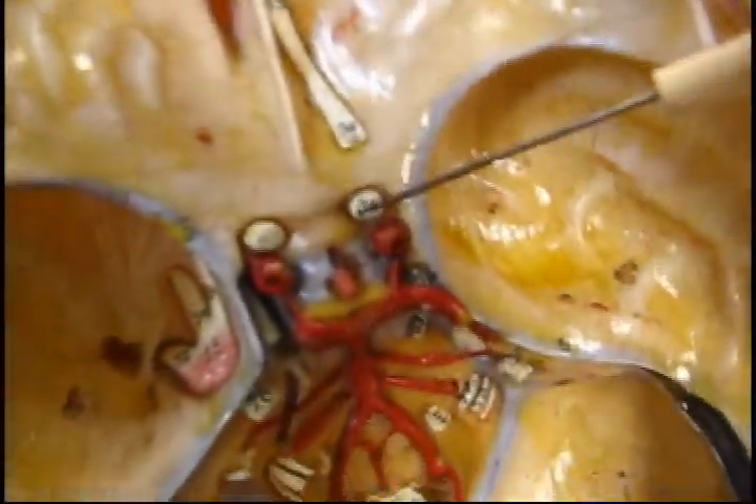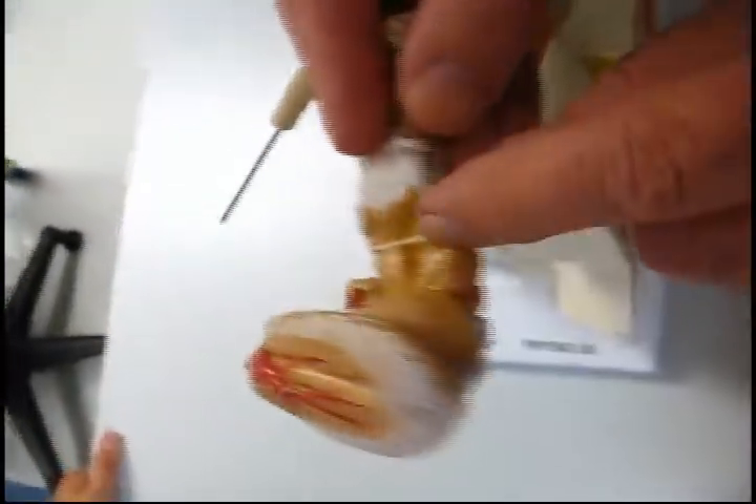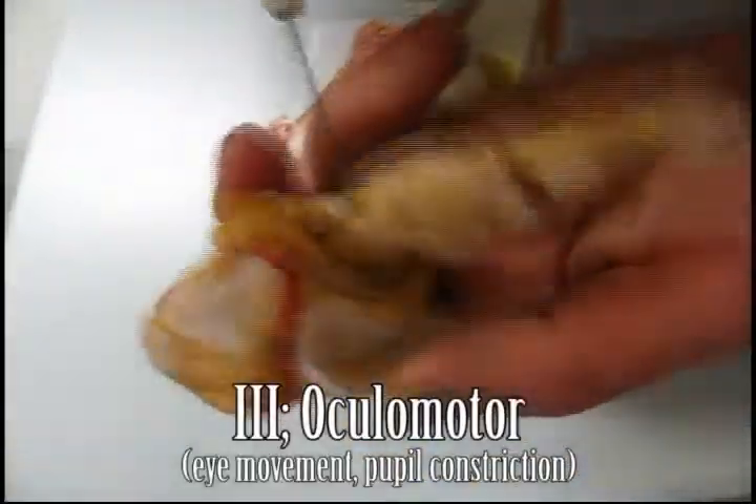There's a track, then there's two there. So that's the optic nerve and chiasma. Then from the back: four, the trochlea; three is the oculomotor.